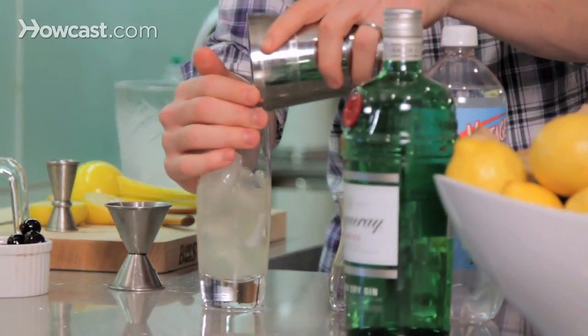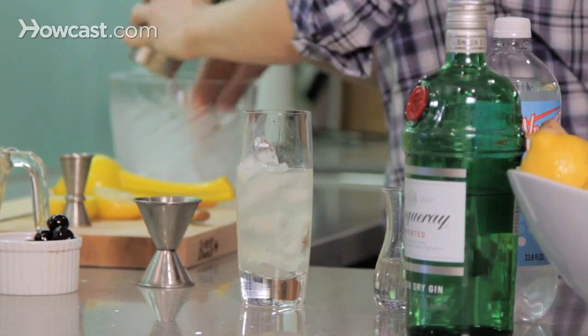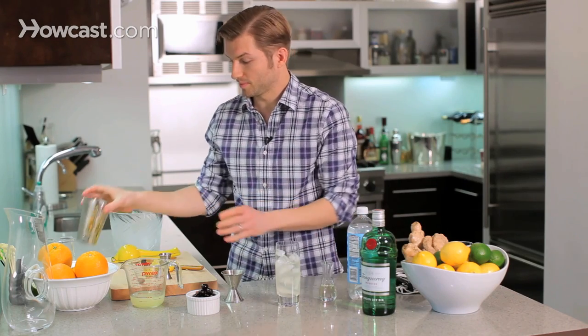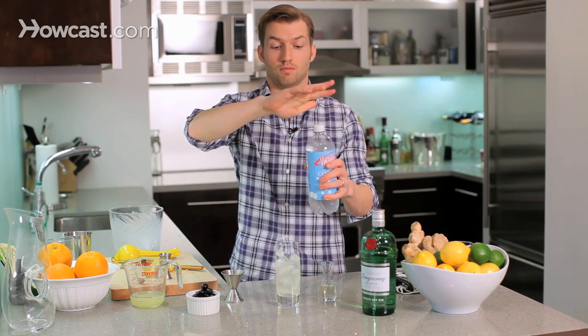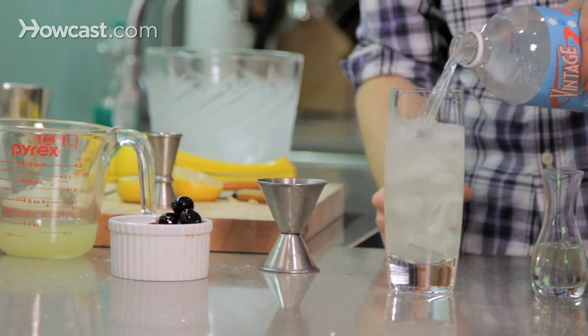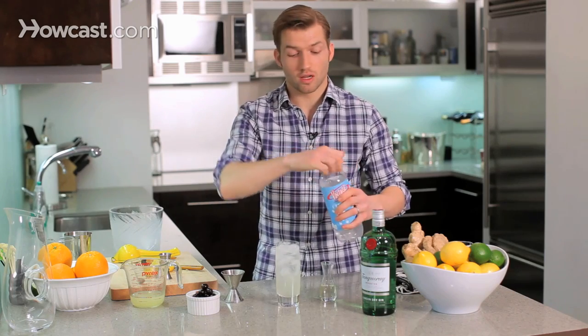I'm going to top it off with ice — I really like to fill it all the way up. And our nice cold seltzer. That'll serve as our dilution, so no shaking or stirring.